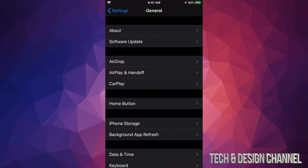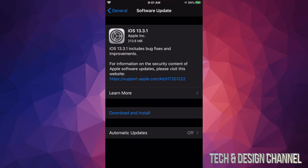Go right into General. Under General you'll see your second option which says Software Update. Under Software Update, iOS 13.3.1 should be popping up. A lot of you might just see Install — that's okay.